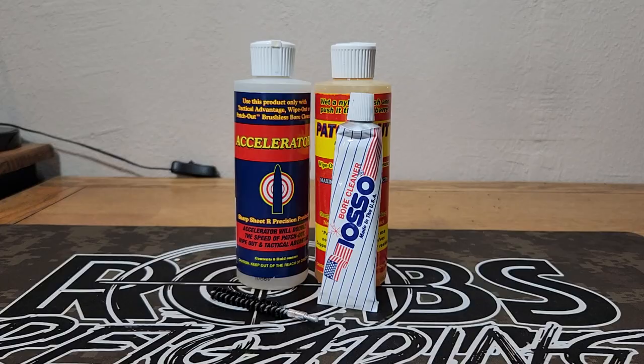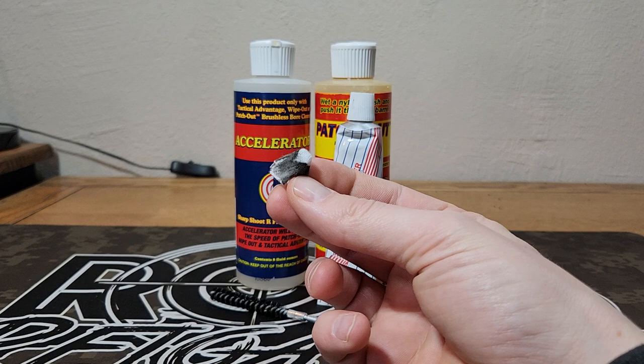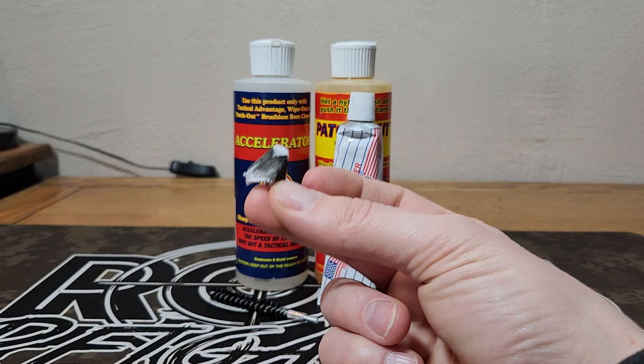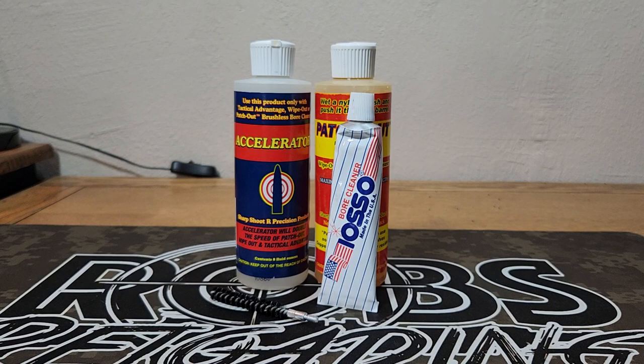The other thing I want to show you is this patch — the first patch after running that Ioso. As you can see, that's super dirty. There was still a lot of dirt and carbon in this barrel even after running Accelerator and Patch Out as much as I could. So this Ioso is definitely doing a whole lot better job cleaning than those other two. I'm not saying the other two are bad — I suppose if we kept up on it and kept the barrel clean they'd work well. But I'm really sold on this Ioso.